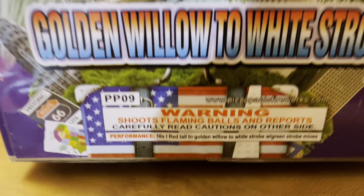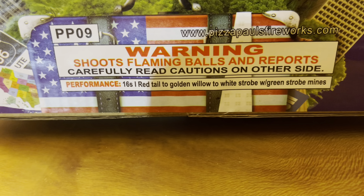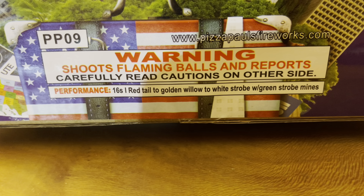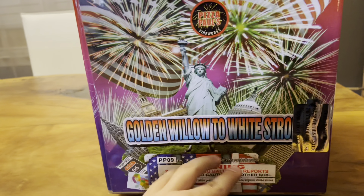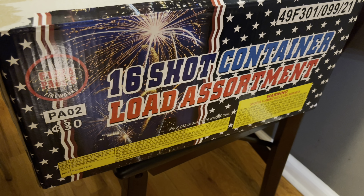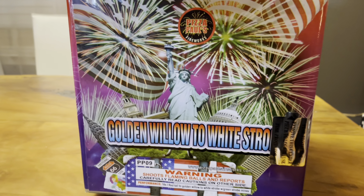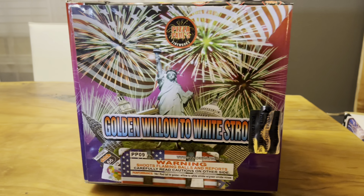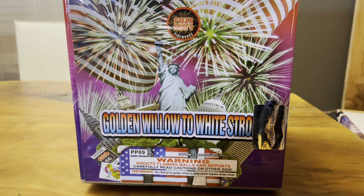The performance is right here: 16 shots, red tail to golden willow to white strobe with green strobe mines. Check that out. Love the artwork as well. This is part of an assortment — a 16 shot container load assortment. There's four cakes in here, all 16 shots, 500 grams, and this is one of them. If you guys like this video, drop a like and let me know your thoughts in the comment section. See you guys.